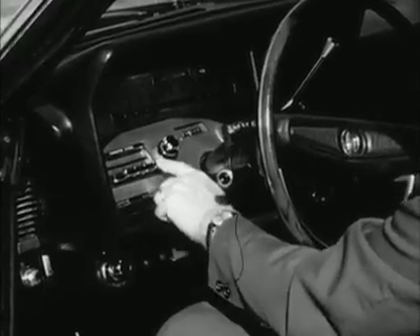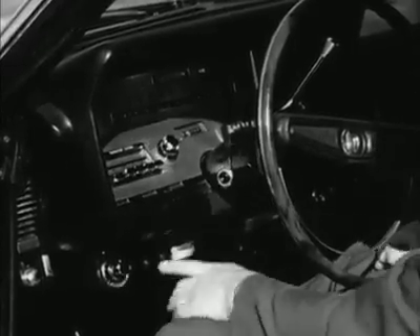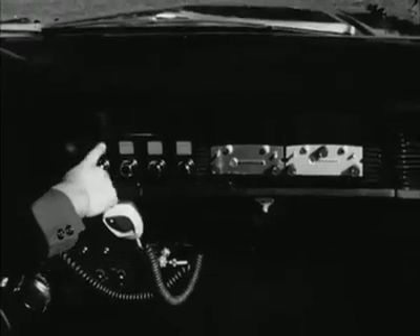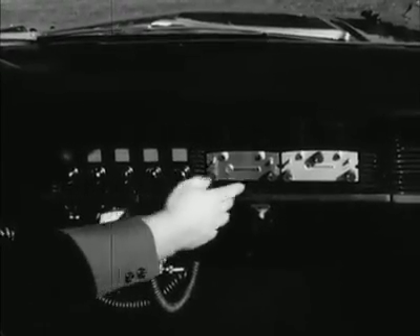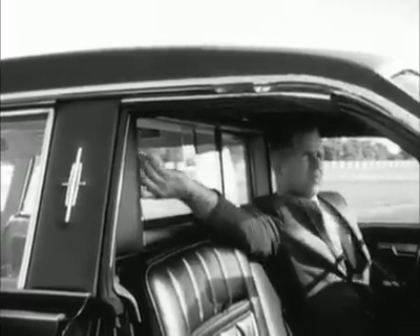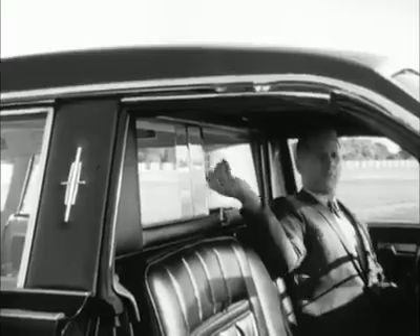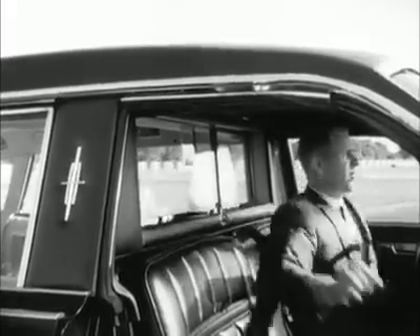In front of the driver are the controls for the massive electronics, security, communications and air conditioning equipment — more complex than any President has ever had before. There's even a system which transmits outside sounds to the inside of the car when it's sealed. The driver can be cut off from the rear by a soundproof, bulletproof screen, and both compartments are separately air conditioned.